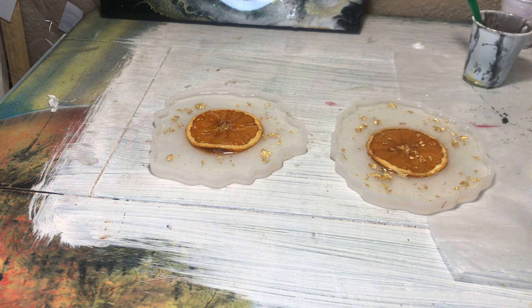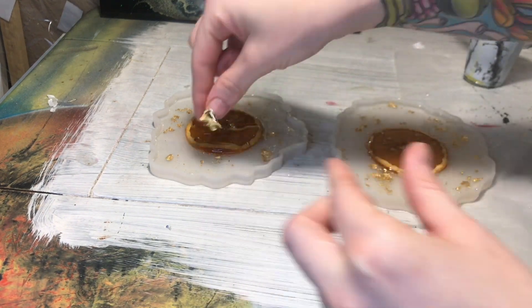24 hours later I came back, and I used gloves when I demolded these because they're super clear and I didn't want to get fingerprints all over them, so I demolded them with gloves.